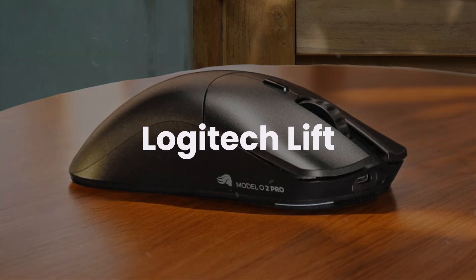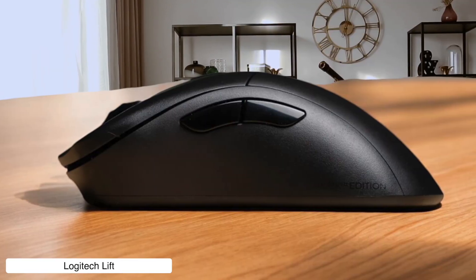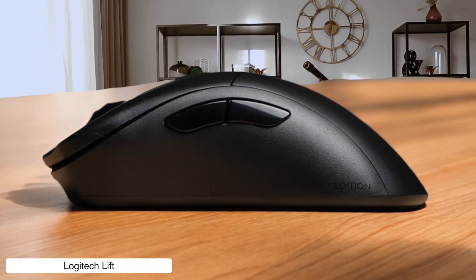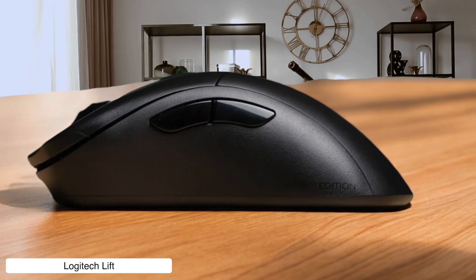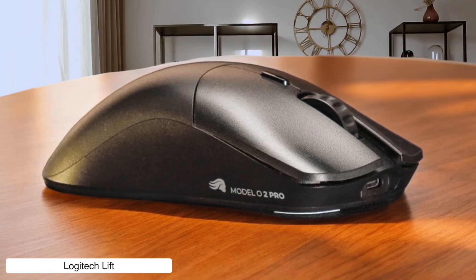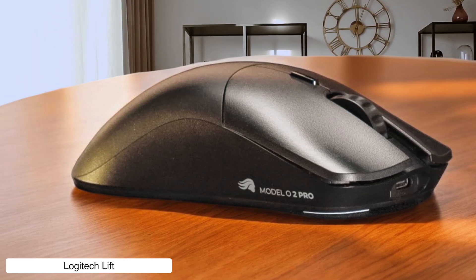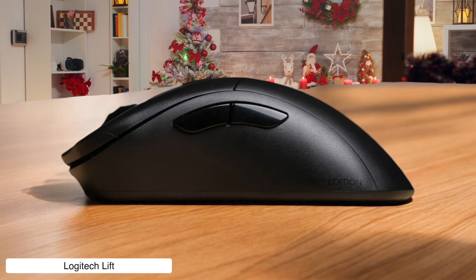Logitech Lift. This vertical mouse will save your wrist from turning into a pretzel during those marathon editing sessions, and the customizable buttons can be mapped to different apps, so your Premiere Pro shortcuts don't mess with your web browsing. The bad news is it scrolls like it's stuck in molasses on Mac.